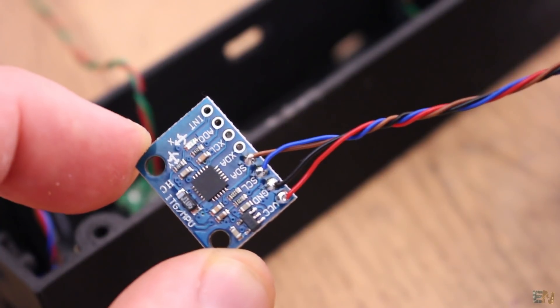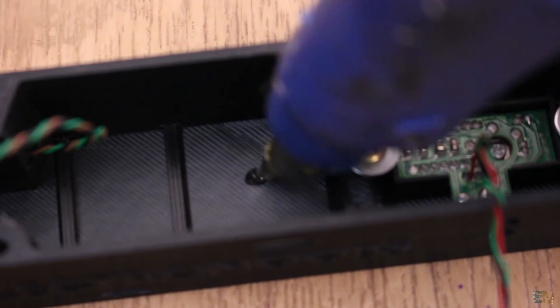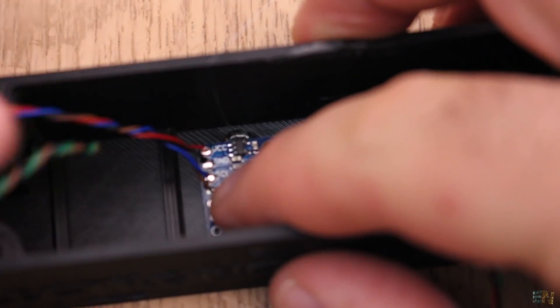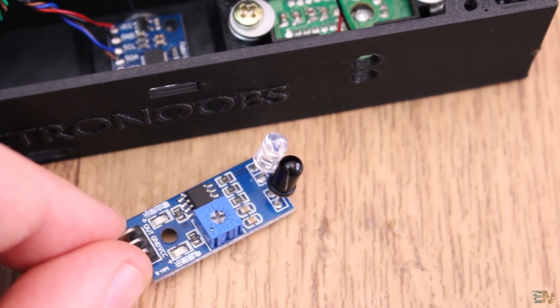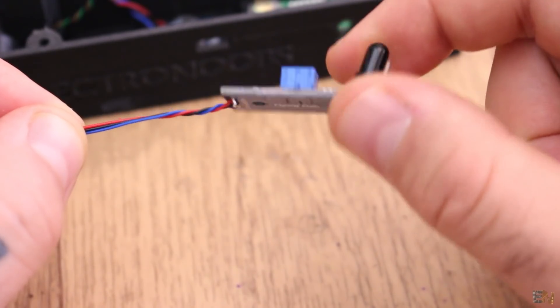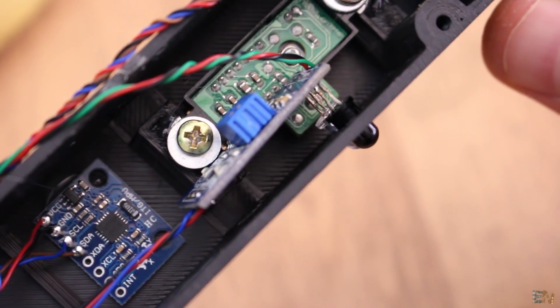Now I solder 4 wires to the MPU6050 IMU module, then glue it onto the bottom of the case using hot glue. Make sure it is well aligned with the case. Now I add the final sensor — the infrared module for the RPM measurements. I solder 3 wires and place it onto its hole and glue it in place.